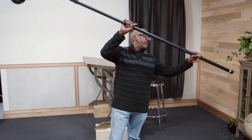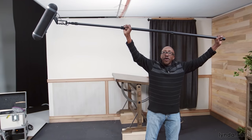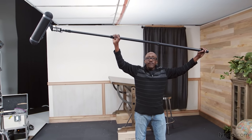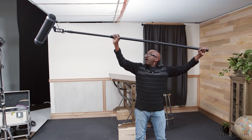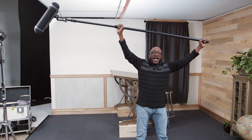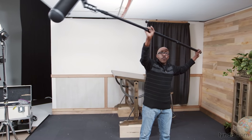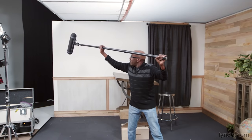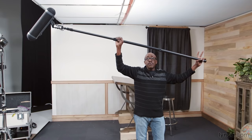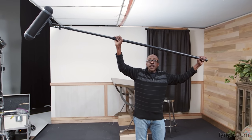Let's start with the traditional boom position. This is the traditional overhead position — nice and long, plenty of reach. The big advantages are that it's up high, with very little danger of getting in the frame. You can move it very quickly — if I need to get from one part of the set to another, no problem. It's got plenty of reach, and I can pivot very easily from this position.